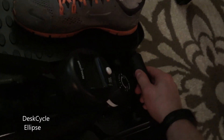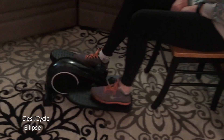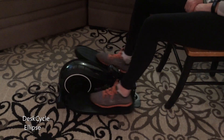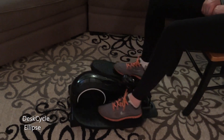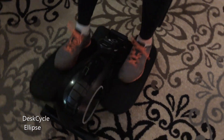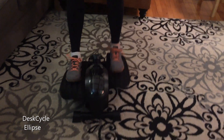According to the company, using the Desk Cycle Ellipse at its lowest setting — which feels pretty natural and you can move it pretty quick — burns the same amount of calories as standing at a desk. I've done the standing desk in the past and the ellipse is way more comfortable. Standing all day can really start to hurt; you might burn more calories but it gets to be pretty hard on the joints.